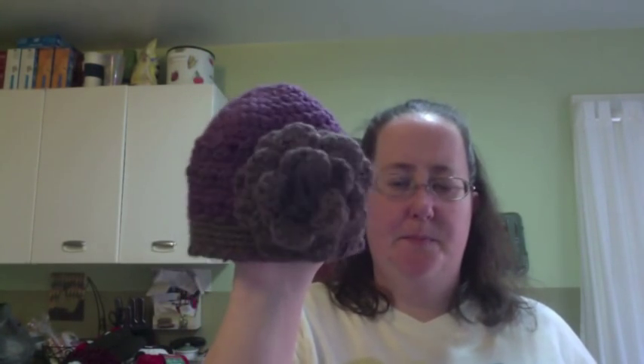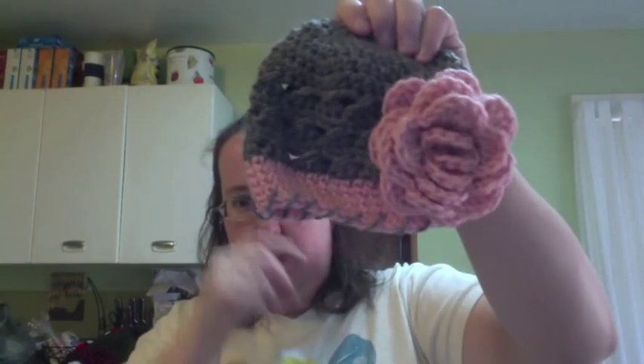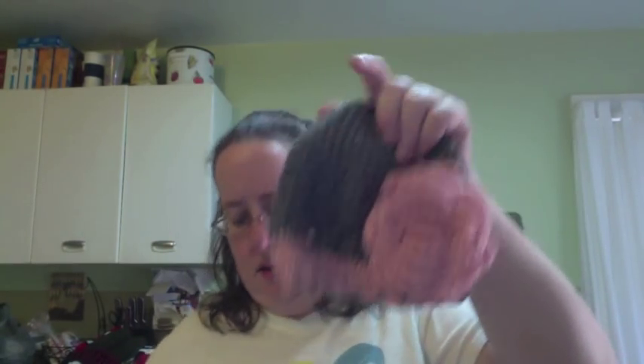I made two of these hats. My sister asked for a purple baby hat for somebody she knows who had a baby, and she's going to be picking it up this weekend, so I made this one. This is a pay pattern — I'll put the link in the description below. I've had it for a while but I've never made it. And then I made another one this morning — a lot of gray and pink, which I really like. I wish it was for me.